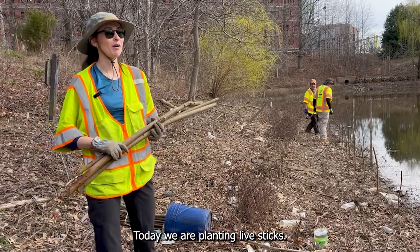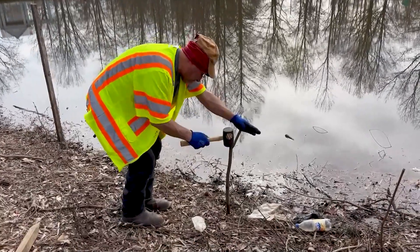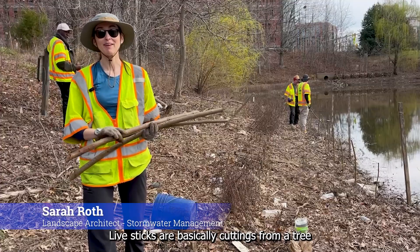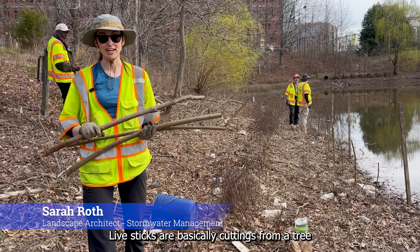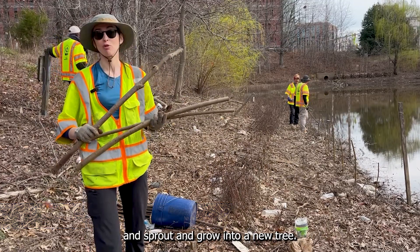Today we are planting live stakes. Live stakes are basically cuttings from a tree, and these cuttings are able to root and sprout and grow into a new tree.